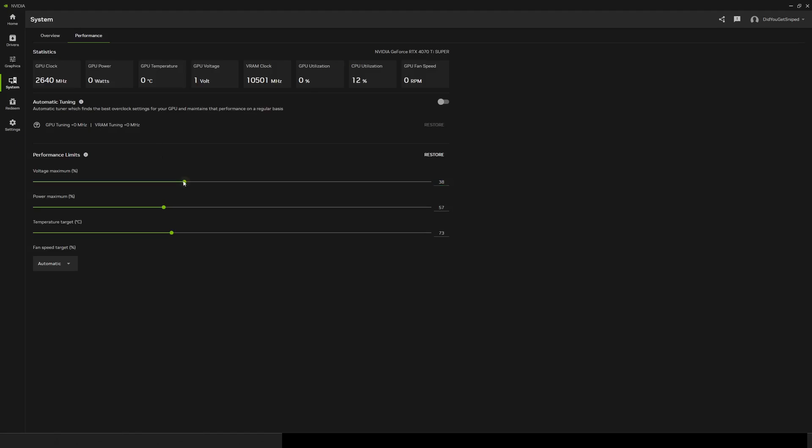We can move these sliders to establish our overclocking parameters. I want my voltage and power to be at a maximum, so let's slide them to 100. I don't want my GPU to overheat, so I'm keeping the maximum at a healthy 85 degrees Celsius. Modern GPUs are practically bulletproof when it comes to heat, but I'm not taking any chances.